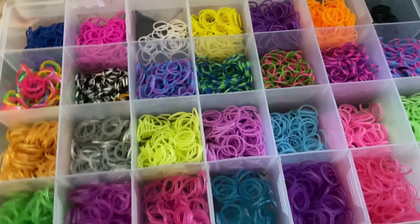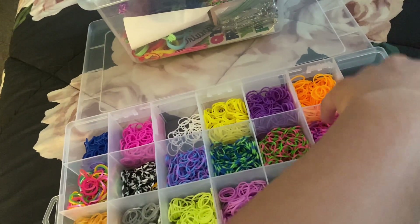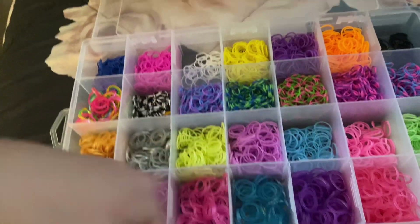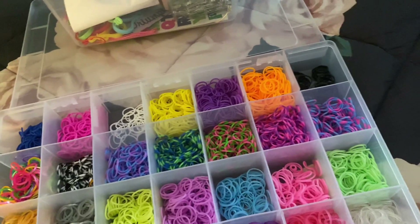Making bracelets blindfolded, part fourteen — switching it up with the transition. Let's close our eyes — I choose you! There's one on my pinky — it's wrapped around my finger, but anyway. Final result — comment down below if you'd wear it.